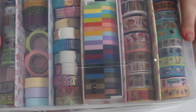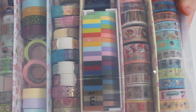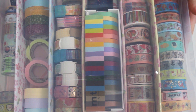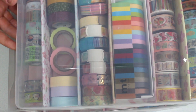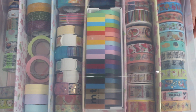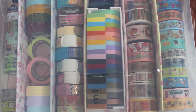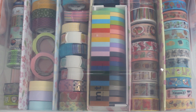So that was my washi organization. I hope you guys enjoyed this video — it's a little bit different but I thought I would show you all that this is now how I'm going to organize it. If you guys did enjoy this video please do give it a huge thumbs up — it really lets me know that you enjoy this kind of content. I hope you're having a wonderful day or night wherever you are in the world and I will see you all in my next video. Bye guys!